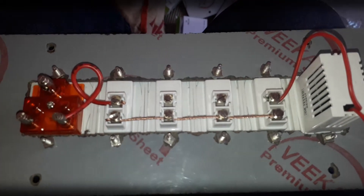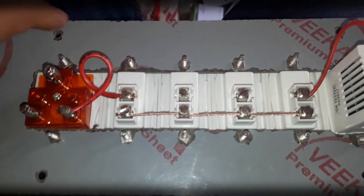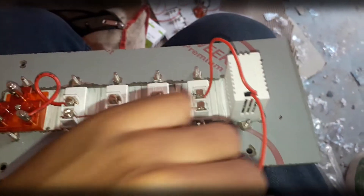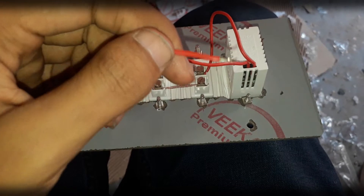This is how the connections of the switchboard are given: from phase-out of the switch to the line terminal of the socket, as you can see. Phase is common for all the switches. From phase-out of the switch to the regulator, and from the regulator, this wire is given to the fan.